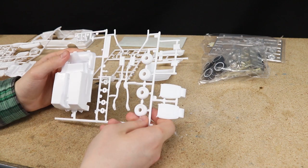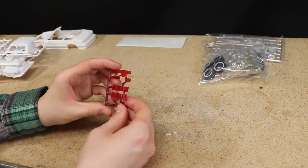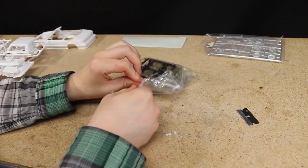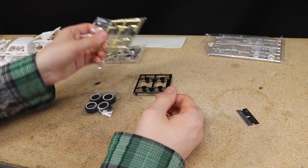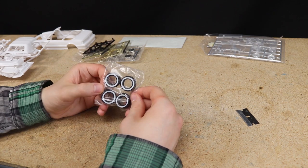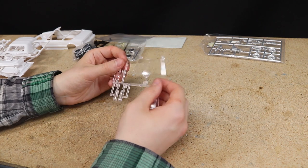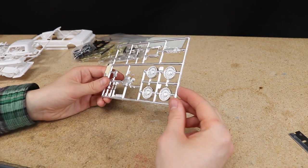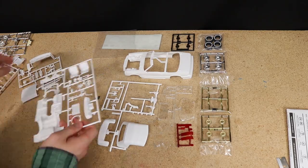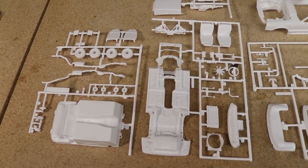First impressions of the kit are that it looks great. Everything looks well molded and there is some fantastic detail. It would have been cool if they included the tires and decals needed to make a stock Mustang, but at least the wire wheels they included are pretty nice, though I will be printing my own. The car went together quite well with all the parts fitting nicely together. Really can't complain about this kit — I definitely recommend one if you can get it for the right price.